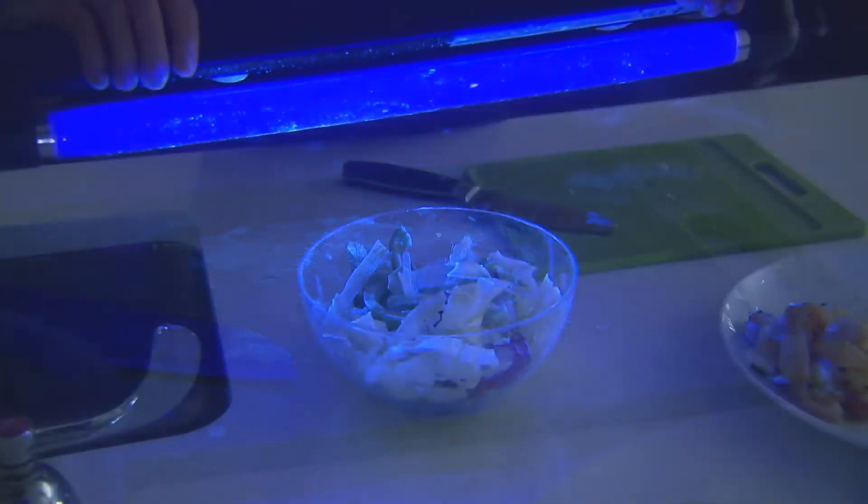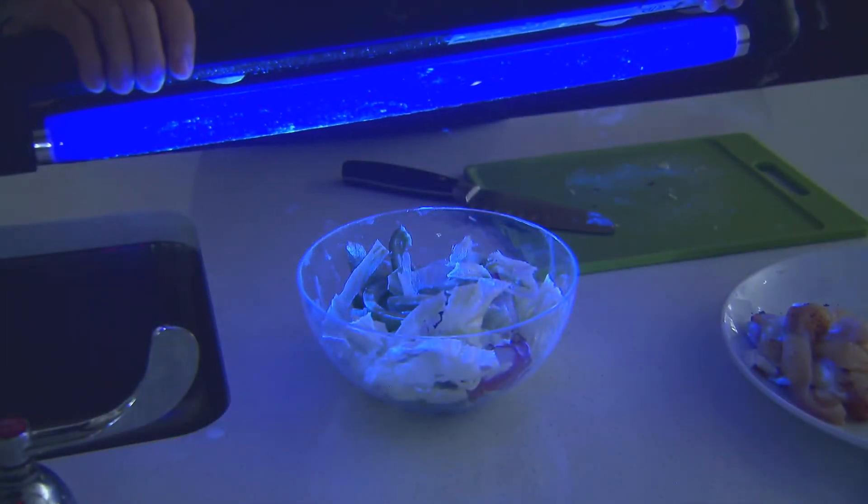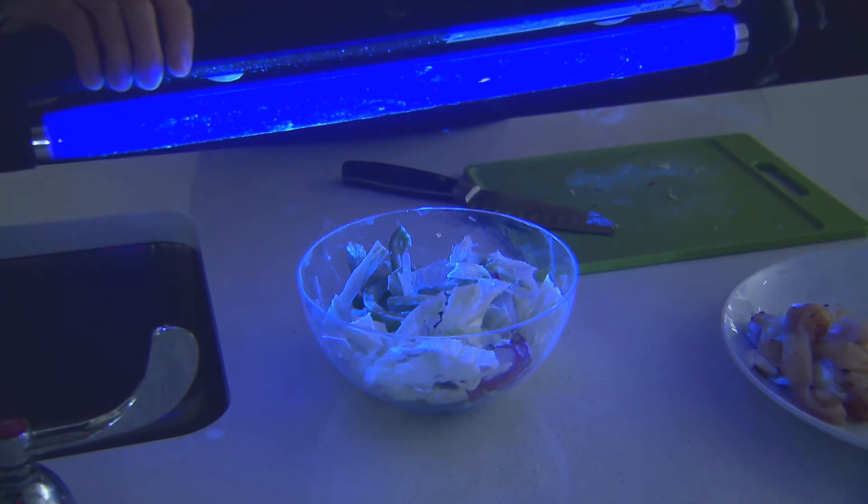You can see the glowing spots on the countertop — that's probably the splash when I opened the package or when I cut the chicken. There are some glowing spots on the cutting board and the knife even though I washed them after I cut the chicken. If you look closely at the salad, which I prepared using the same cutting board and knife, you can see glowing spots on them.